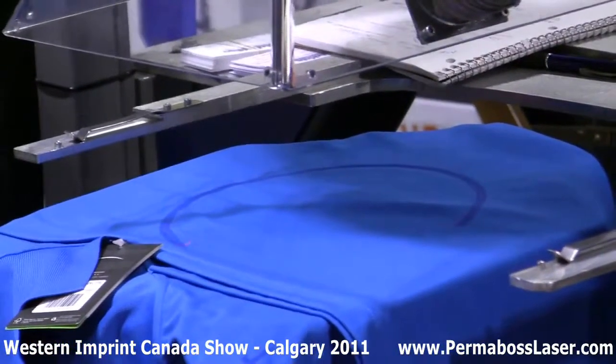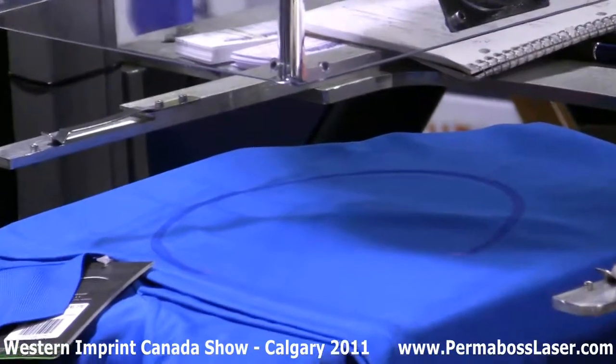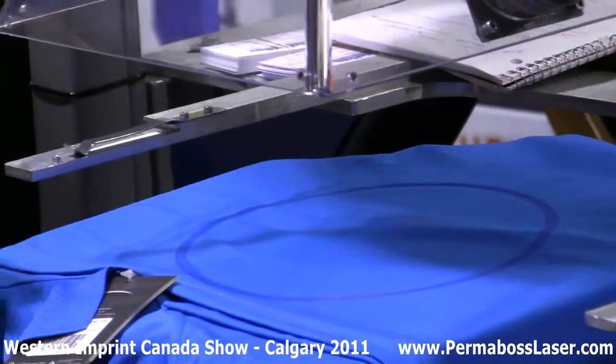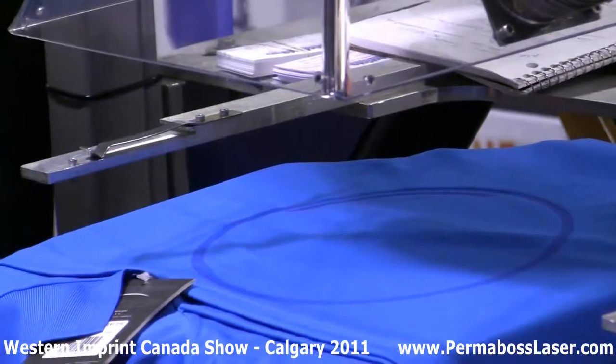Do me a favor — don't put your hand in there. I took off the cover just so that everybody can see through, but normally that's covered right down and the smoke is vented out the side.